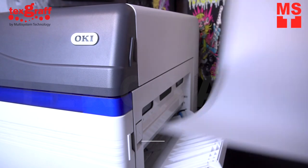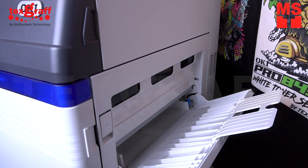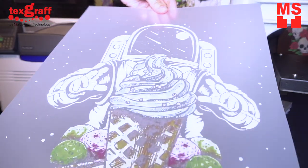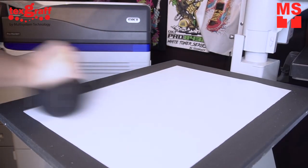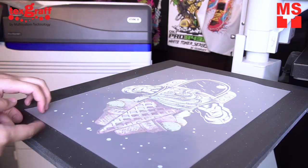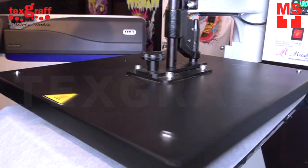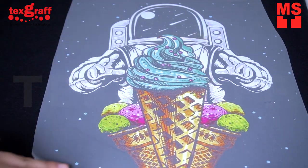The process of sublimation and laser heat transfer is quite similar. The design will be printed onto a special transfer paper, which can imprint sharp designs and images. The transfer paper with the design will be placed on the part of the garment or object where you want the image to be printed and secured firmly in place. Once everything has cooled down, the transfer paper is removed from the garment.